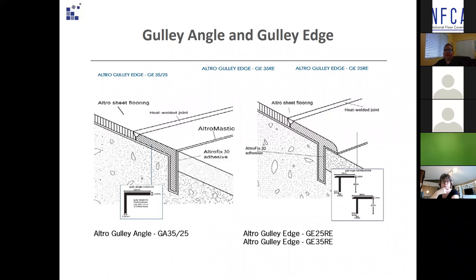These drawings show gully angle and gully edge — a solution for when a surface membrane clamping drain cannot be used. A saw cut one inch deep and three thirty-seconds of an inch wide will need to be done to receive the gully. The saw cut must be dry and dust free. Dry fit the gully first, then fill the saw cut with epoxy.